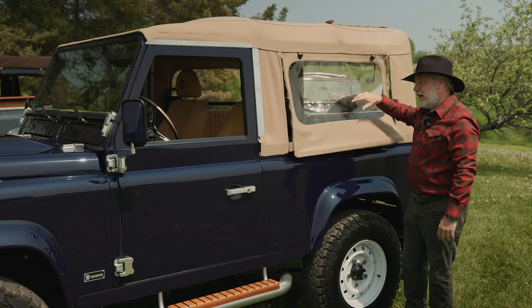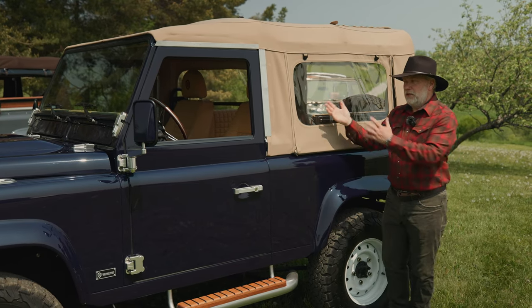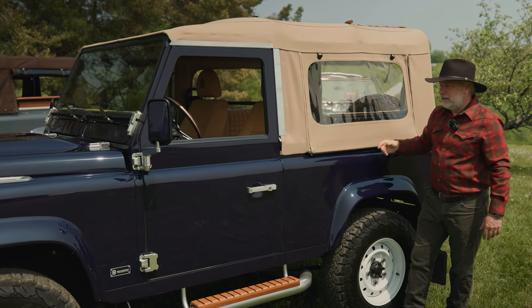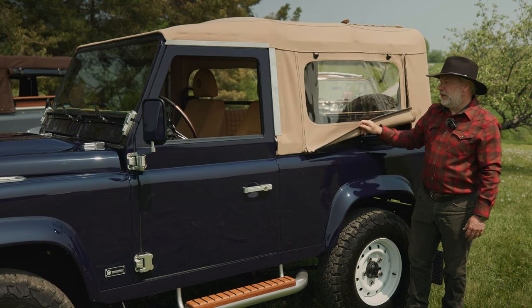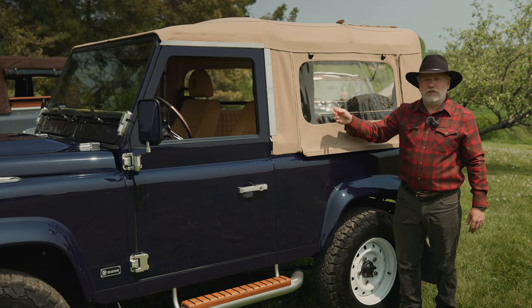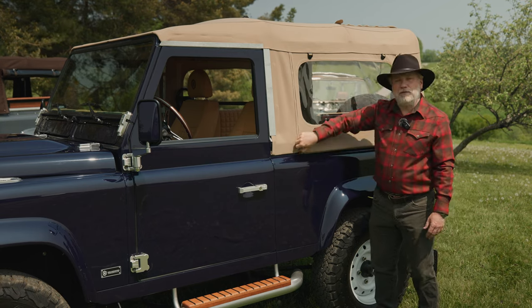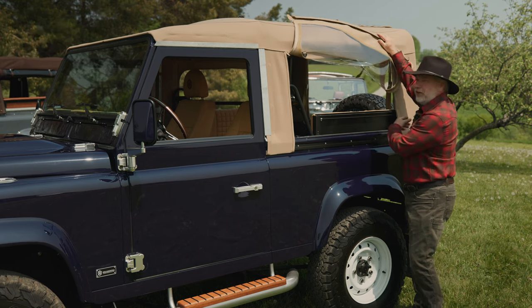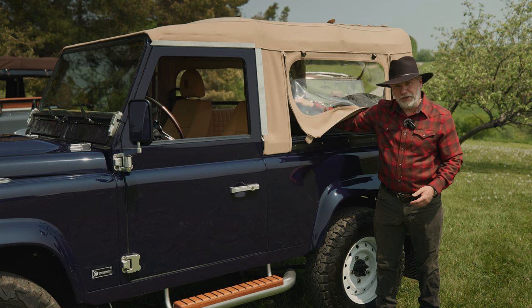Inside you roll it up and attach your straps. Soft tops are great because they give you multiple different looks: the first look is top all up — your four-season look. The second look is rolling up the side and back windows. The third look is top completely off. This one has the hoop system rather than a full roll cage, which requires an extra bar behind the seats to hold the seat belts.